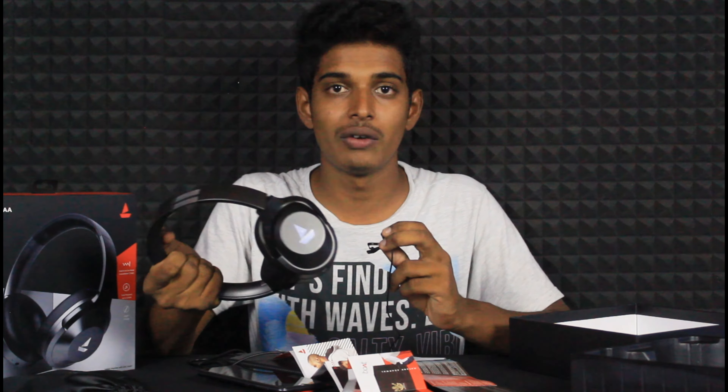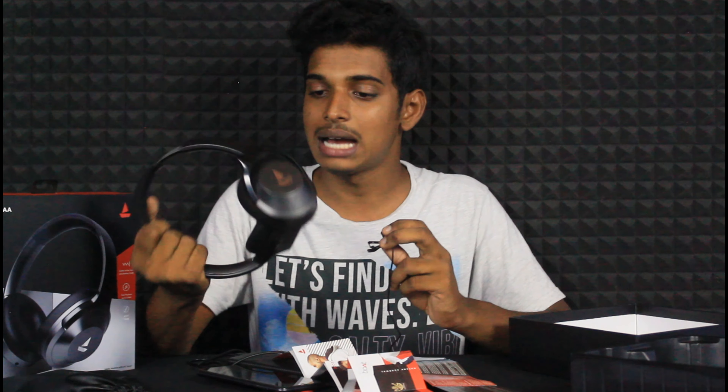In this video, I will do a sound and bass test. I will check the sound and bass test. This is what I will do today.